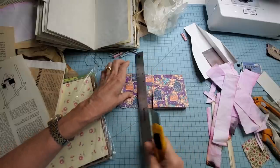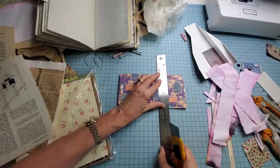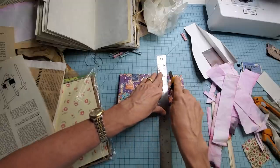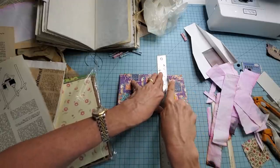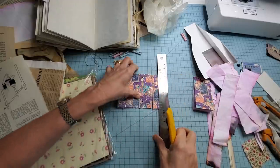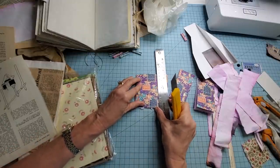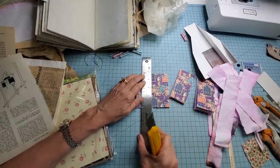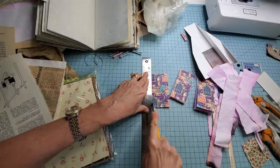I'm not too worried that these are all exactly the same width — being a little bit off might be more intriguing to the eye. You can use scissors to cut these; they're not that thick so they're not hard to work with. And now we have four little notebooks — all we have to do is put them together.